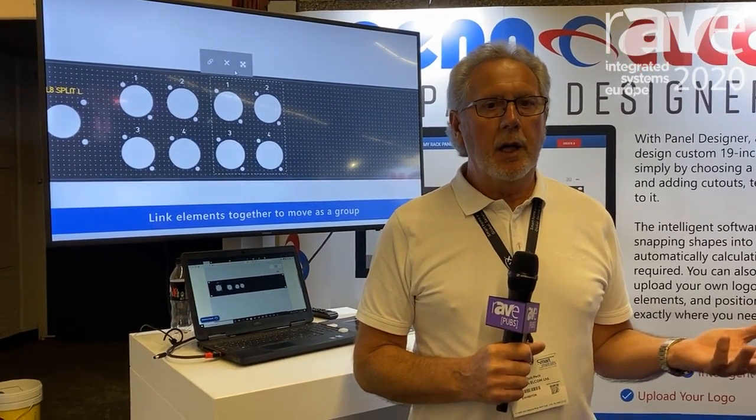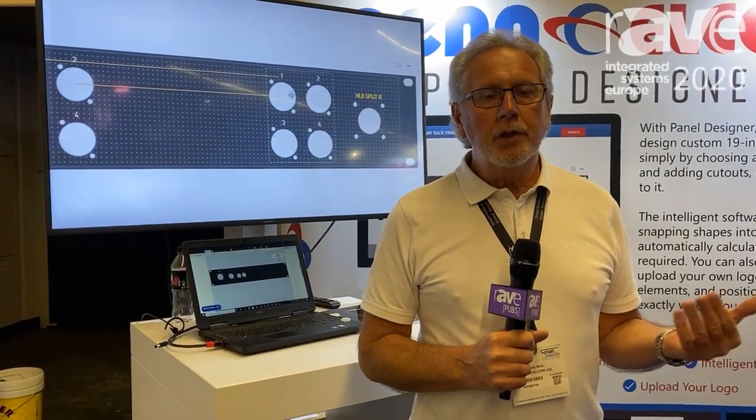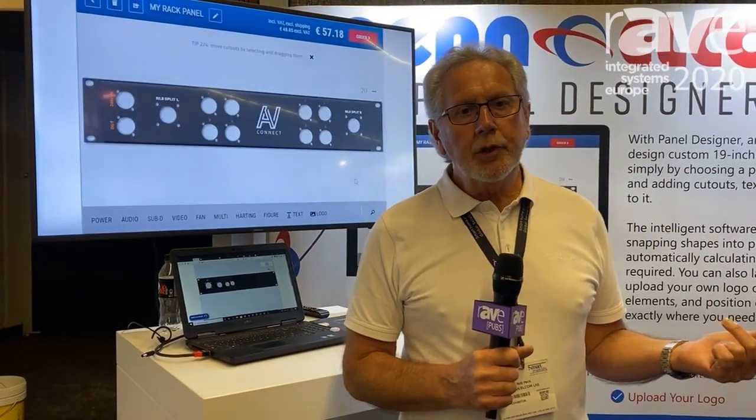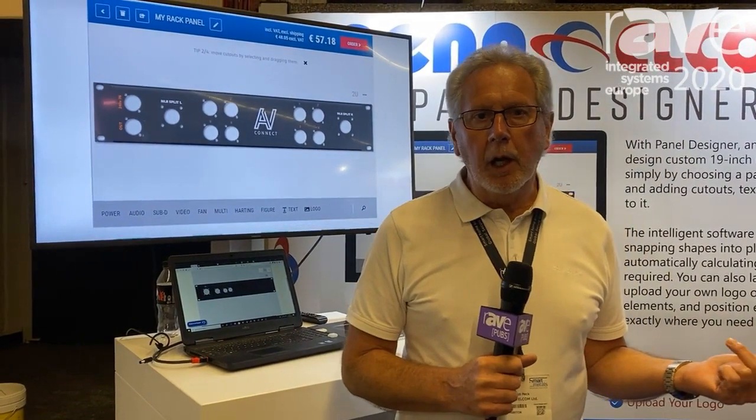So that is us at Panelcom. You can check us out at Panelcom.com, but you can also search and find the Pen online shop, where you will find the case designer and the panel designer.